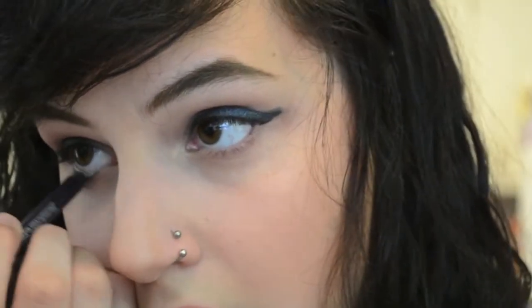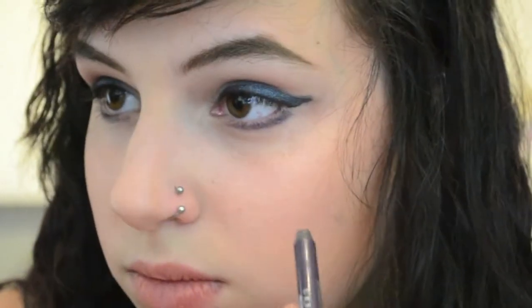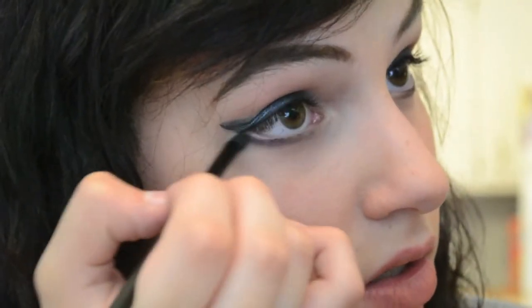Next, I'm going to move on to the lower lash line, and I'm going to be applying Riot, the Urban Decay 24/7 liner. It's just a purple — it's like the only purple I have. I'm just going to put that on the lower lash line, but not on the waterline. It's going to be kind of messy because I'm going to smoke it out with a smudging brush. I'm going to go in with a smudging brush and just smoke that out a little bit more, make it look a little more intentional, not so crazy.